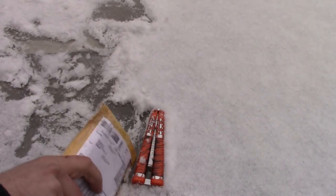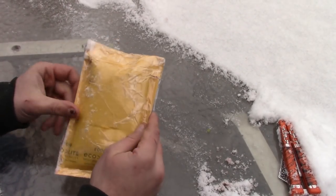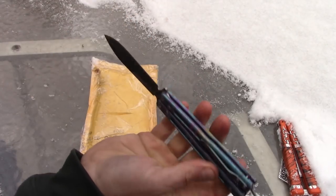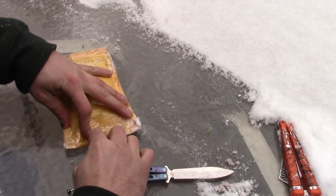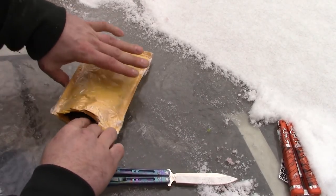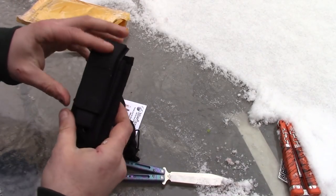Okay, first things first, let's get that snow off the table here. And yeah, let's open this baby up. So got a trusty Benchmade over here. You can get this in all different color options too. I got it black and white. So you can do like different handle combinations.